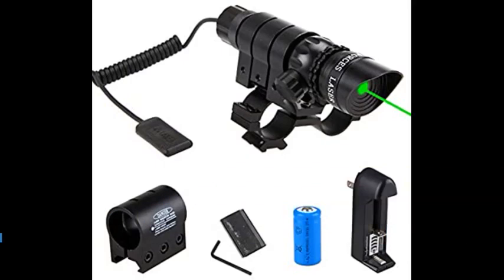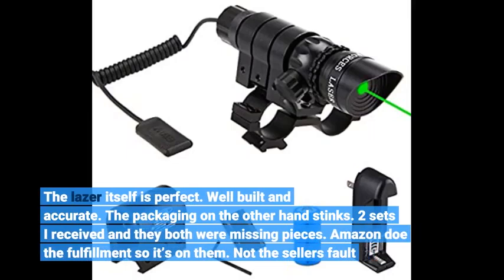The laser itself is perfect — well built and accurate. The packaging on the other hand stinks. Two sets I received and they both were missing pieces. Amazon does the fulfillment so it's on them, not the seller's fault.